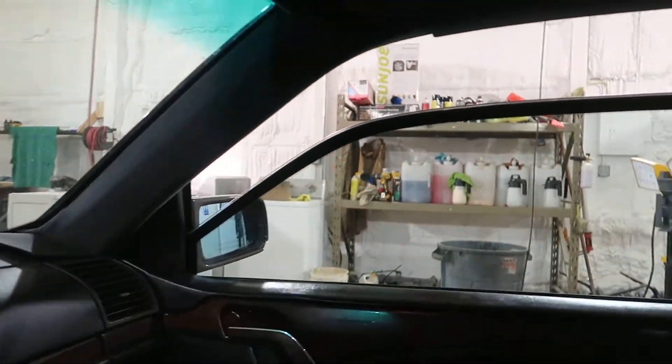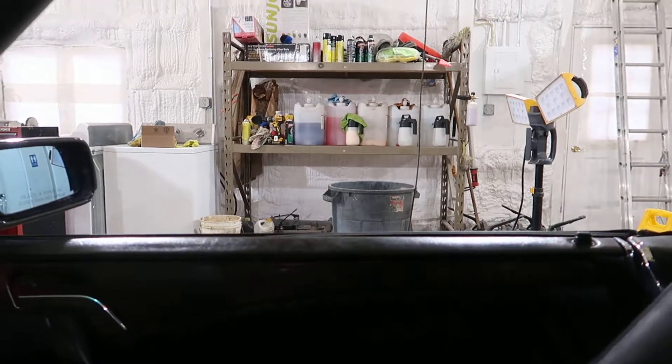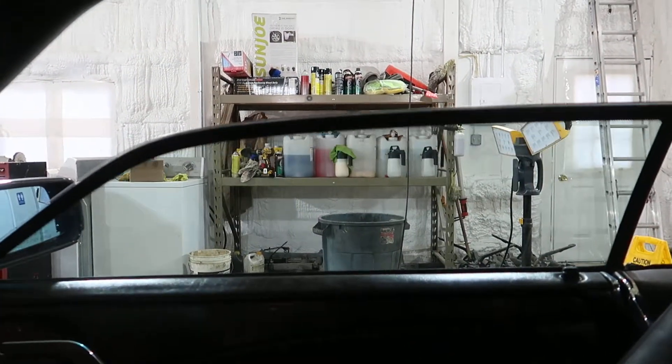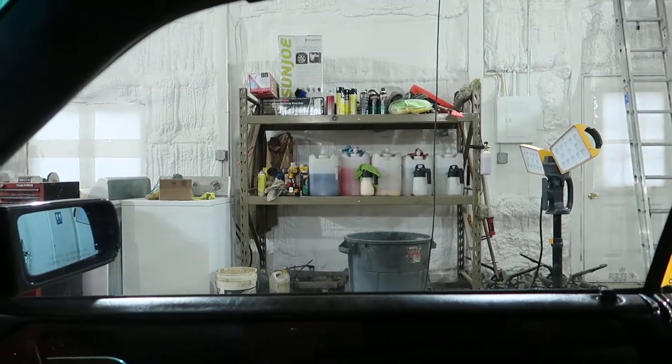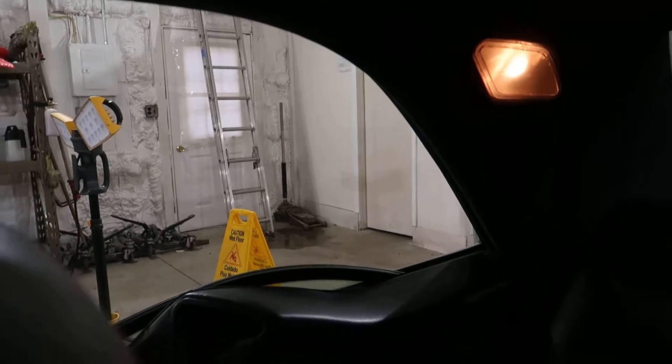Neither seatbelt retractor works. Let's get these window regulators tested — these are big money. There we go. That one tests good. Check out the quarter window one here.